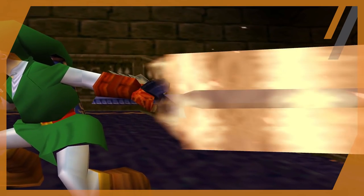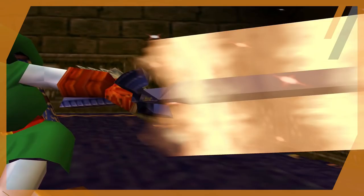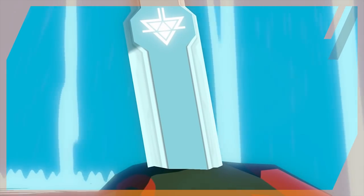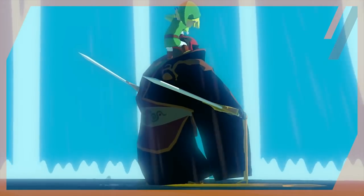Let's start by analyzing what this legendary sword can do. First and foremost, the Master Sword is the Sword of Evil's Bane — the sword that seals the darkness. For it to hold these titles, it obviously must have a strong spiritual and mystical power that repels bad intentions to the max.